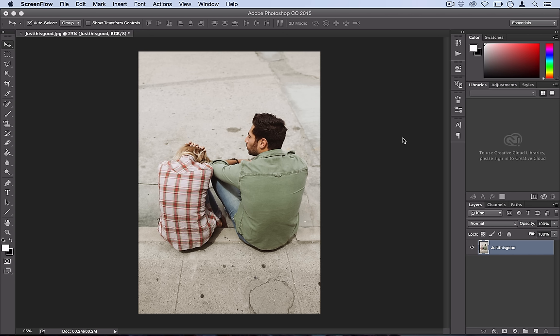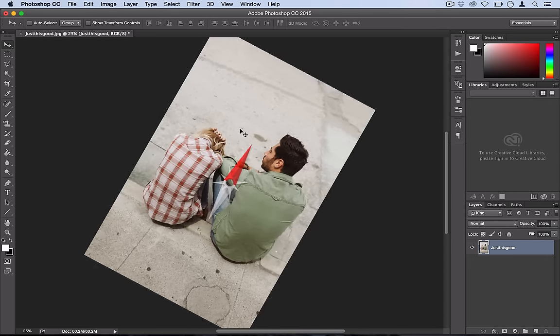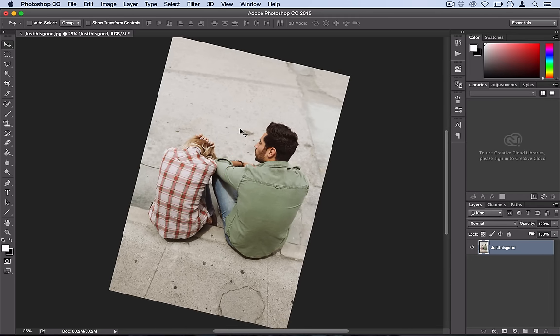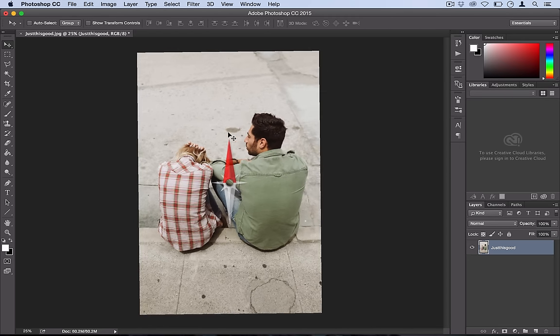If you're ever working in Photoshop and you're on a laptop like me, or for some reason you move your fingers in a rotational way, you'll notice that this little compass comes up and you might have a hard time getting your photo back straight if you want to work on it. You can kind of eyeball it but it doesn't really work.